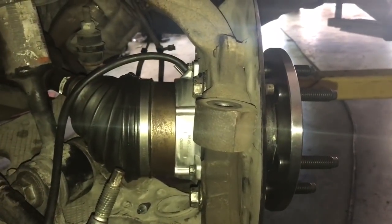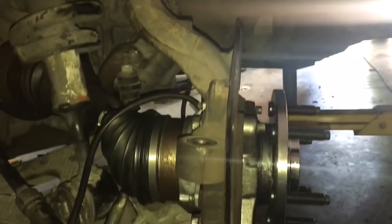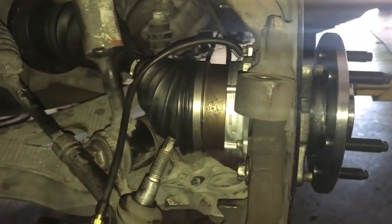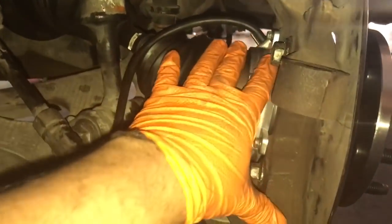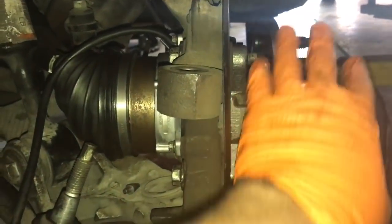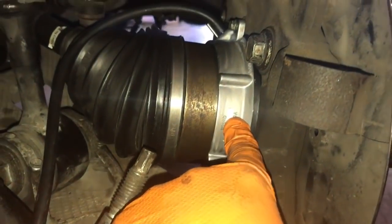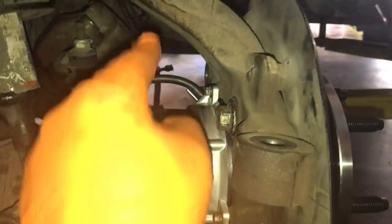Hey, how's everyone doing? This is Oz with Oz Mechanics, and today I'm working on a 2005 Ford F-150 4x4. What I'm gonna do is a quick simple test — I'm gonna test out this actuator right here, the one that releases and engages the hub. I'm gonna show you how to test that part out, and on top of that we're gonna test the integrity of the actual hoses to make sure they don't have any leaks or cracks.